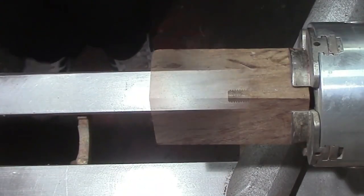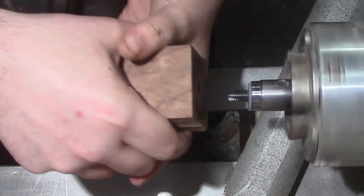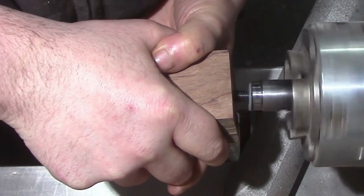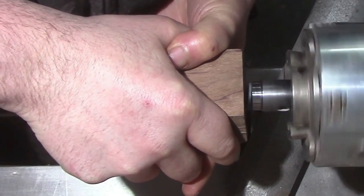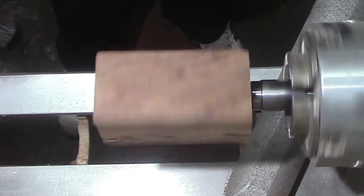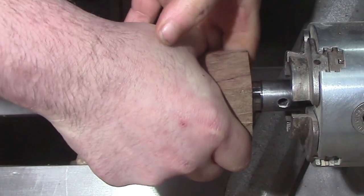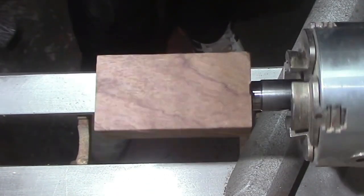Now we're going to put it onto the mandrel. The mandrel actually has a built-in thread cutter in there, so you will see that a little bit later on in the video. We're just going to get that tightened down onto the mandrel, then bring the tailstock up for a little bit of support.